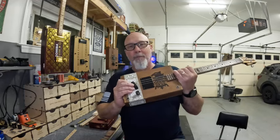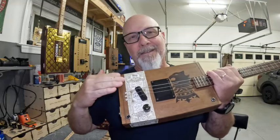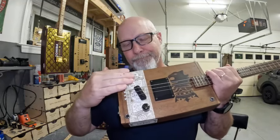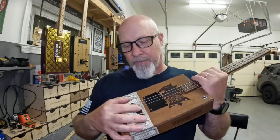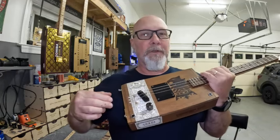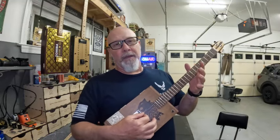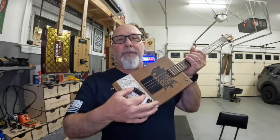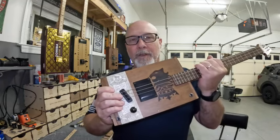So that's where this floating bridge comes in. It's a little more difficult to get your action just right, but the cool thing about it is if you change the string size or any of that stuff, you could move this thing up and down as much as you need to get it intonated properly. So that's the reason why this one is tuned to E. Obviously you could tune it to G and you may have to adjust this bridge to get the intonation just right, but it's very easily done with something like this.